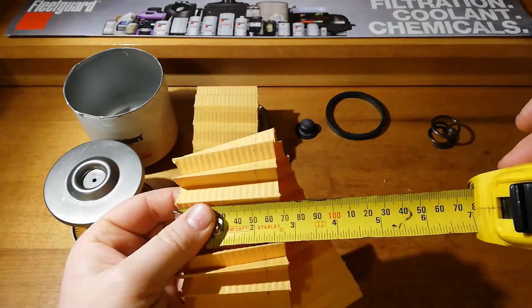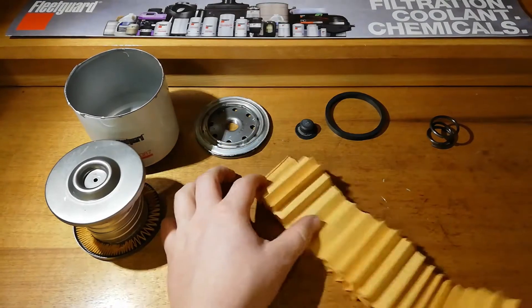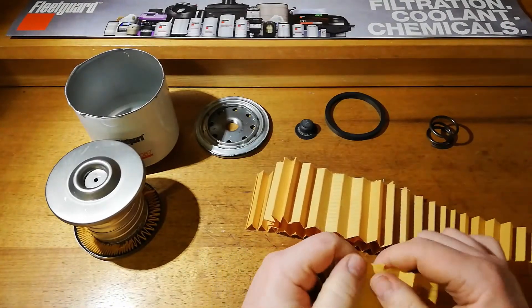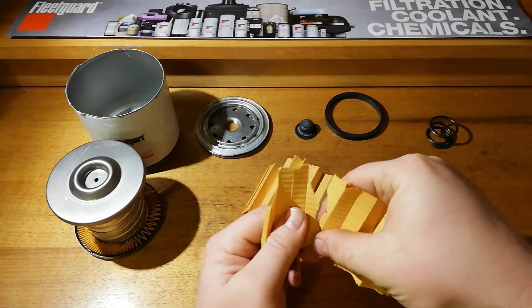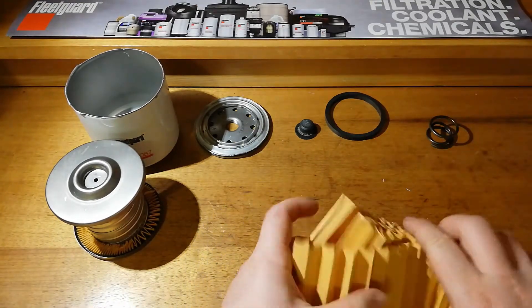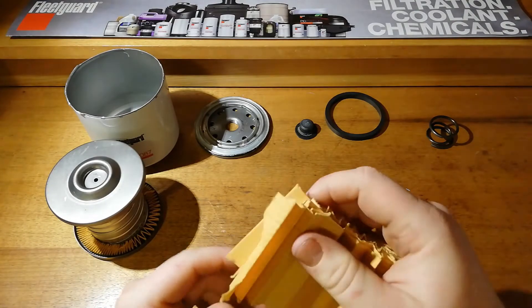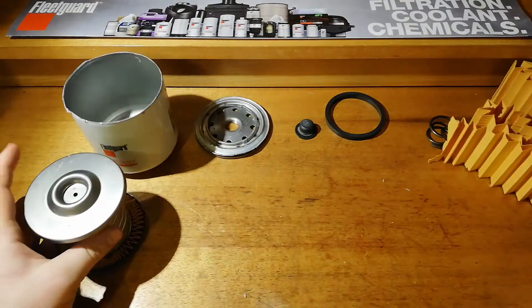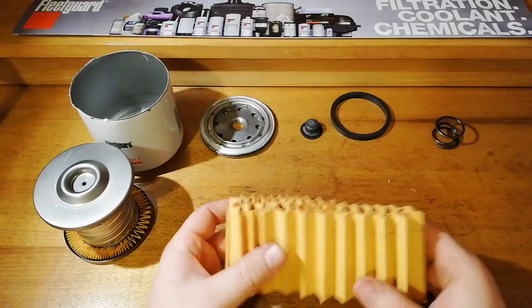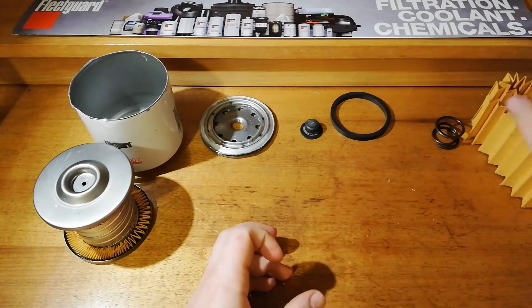I've got the media cut out here. There's a fair decent amount — about 1.9 metres in there and about just under 70mm in length. This just looks like the standard Fleet Guard cellulose, nothing wrong with that. We'll put a quick bit under the microscope and have a look. Just good old filter media. There's a fair decent amount in there for the width of the filter. Under the microscope, this looks like fairly standard media — no issues with that.